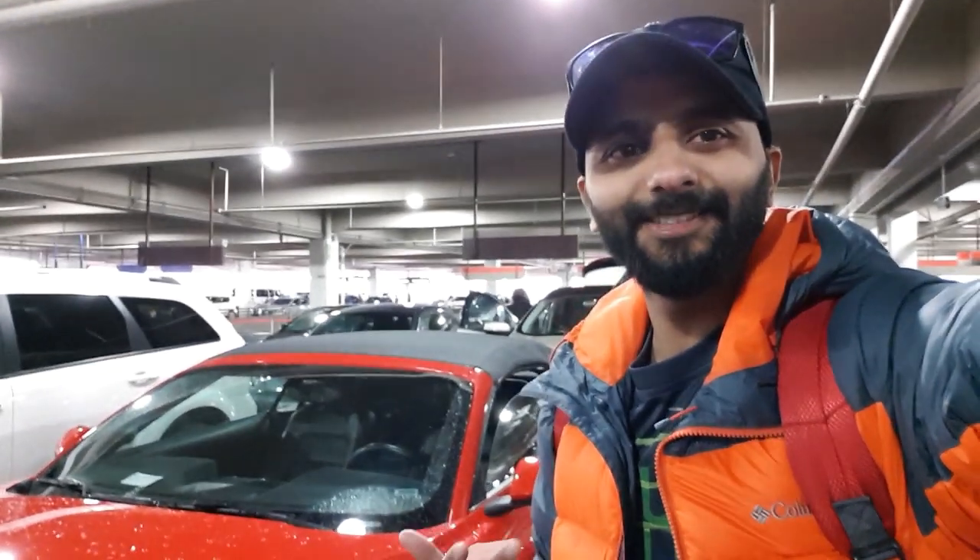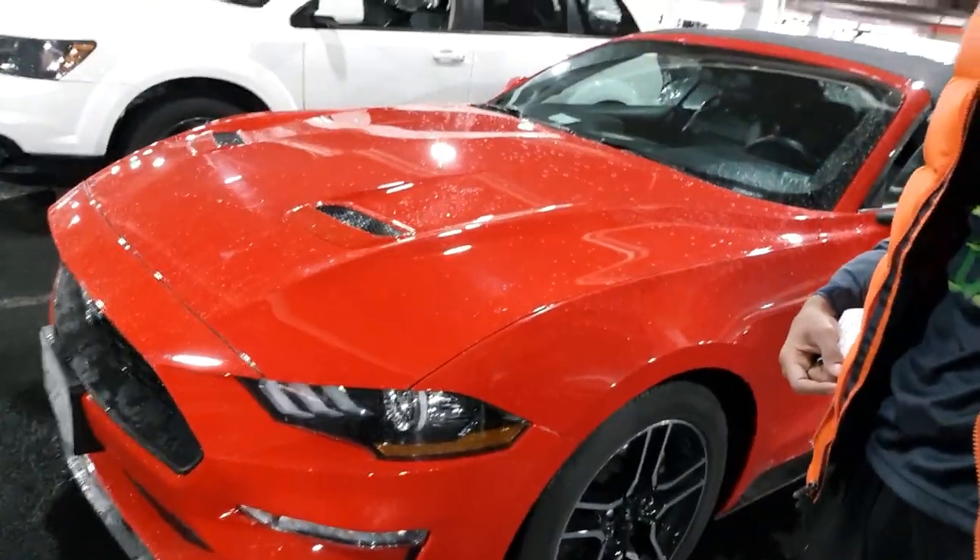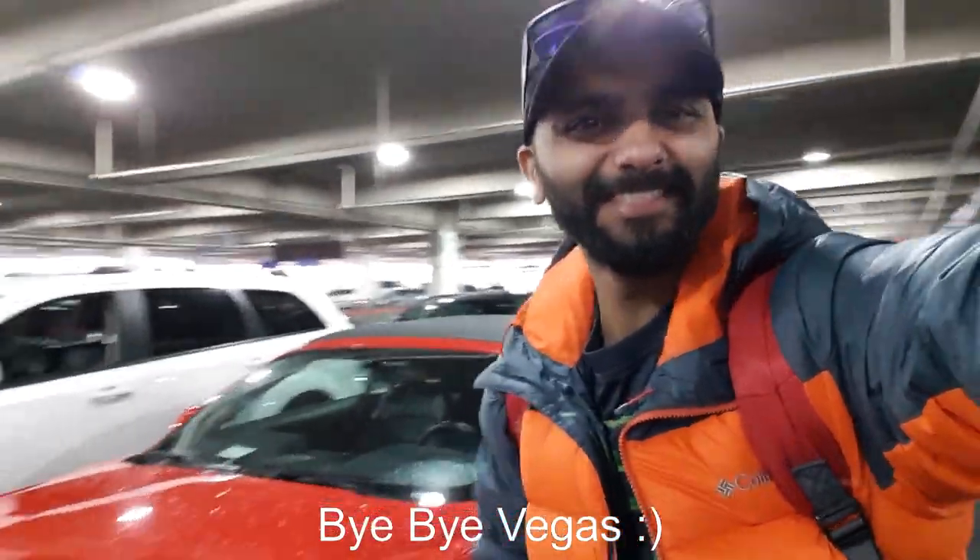I'm back in the car — that just took two minutes. What happens in Vegas stays in Vegas. I'll definitely miss this baby. See you!